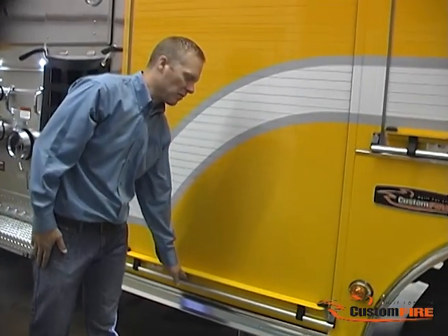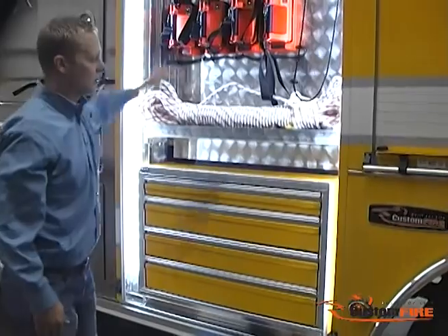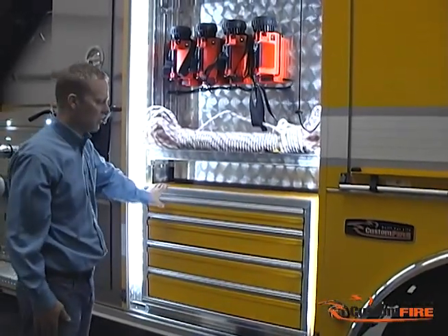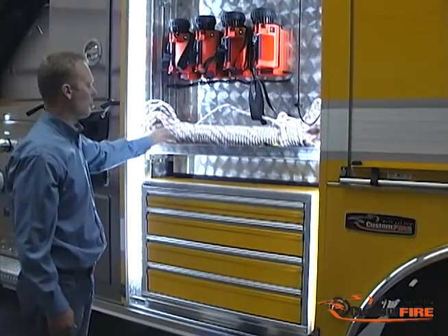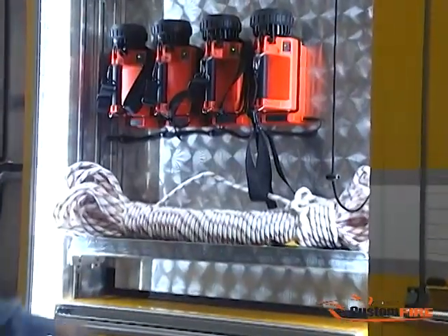This is the driver side front body compartment. Inside this compartment, we have a custom-made toolbox painted job color to match the rest of the apparatus. Up above, we mounted their hand lanterns and provided a shelf for the storage of additional equipment.